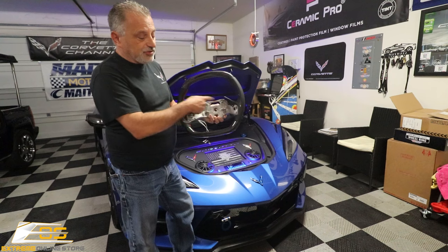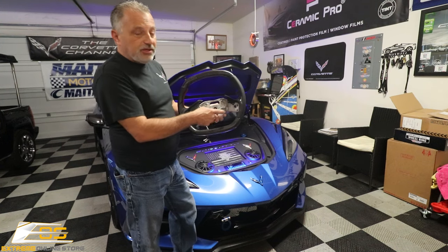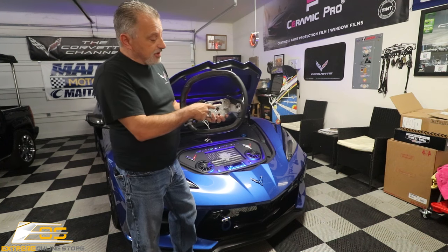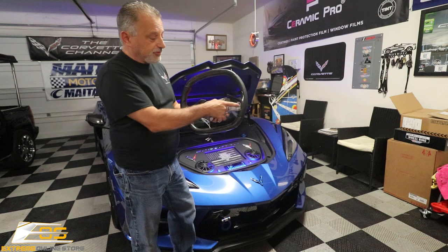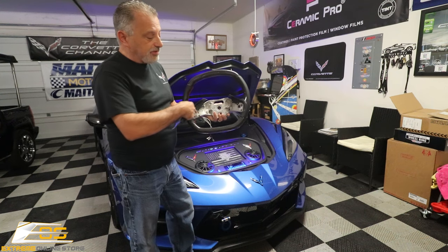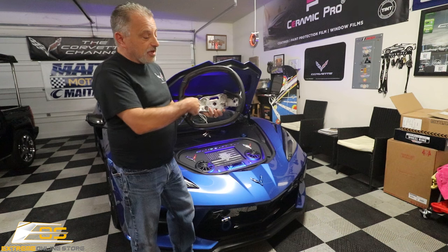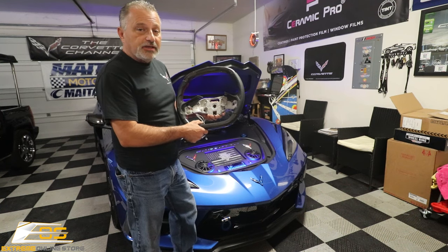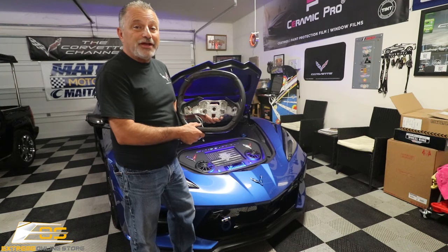As you can see, this is just the skeleton here. What we'll do is take the old steering wheel off, then transfer the paddle shifters and all the buttons. Everything in the main part will stay the same as your original steering wheel. So sit back and we'll show you how it's done.